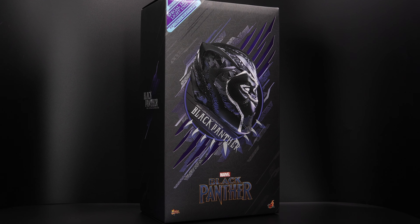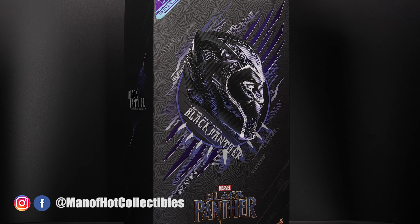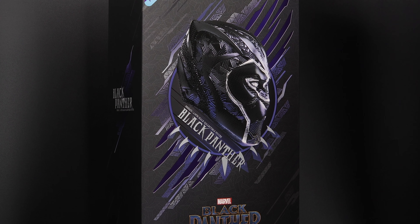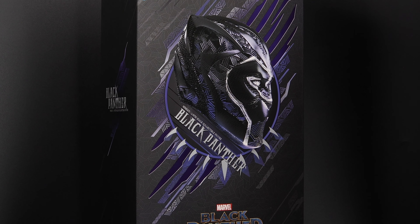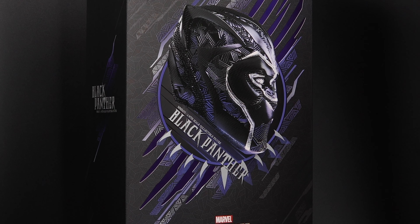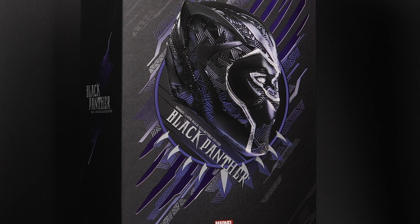Hello everyone and welcome back to my channel. Man of Hot Collectibles here with yet another Hot Toys unboxing and review video. Today we have a very special episode of our Throwback Thursday series featuring the one and only Black Panther. We're going to pay a small tribute to the great actor Chadwick Boseman for his great contribution and awesome career, and I really hope you enjoy this video.